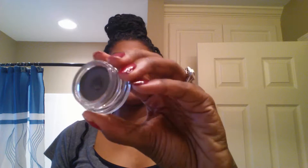With my eyebrows, what I use is the Anastasia Beverly Hills Dip Pomade and I'm in the color dark brown. I actually used it today on my brows. I really like this product. I purchased this at a Sephora inside the JCPenney.